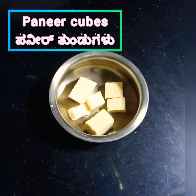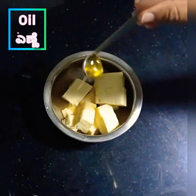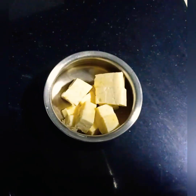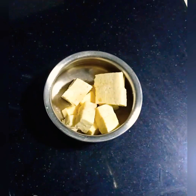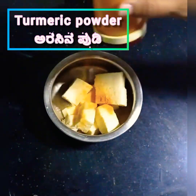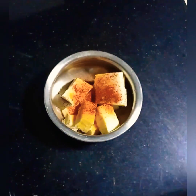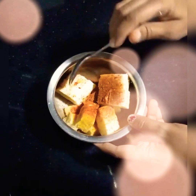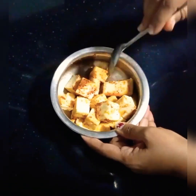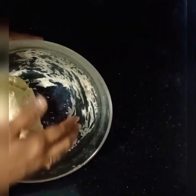Apply oil, cover and allow the dough to rest for around 90 minutes. Meanwhile, prepare the paneer cubes for the topping — add oil, around one tablespoon of salt, turmeric powder, chili powder, and garam masala. Adjust the spice quantities according to your taste.